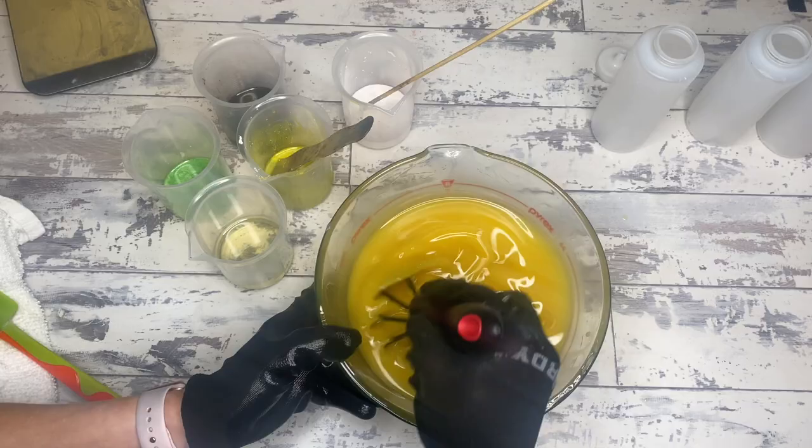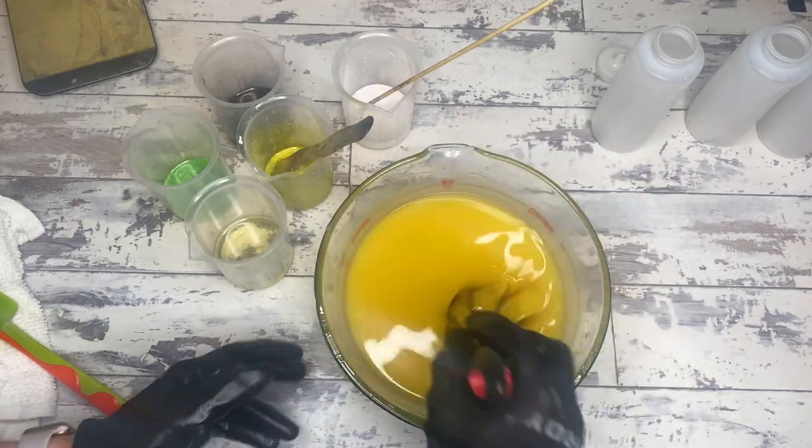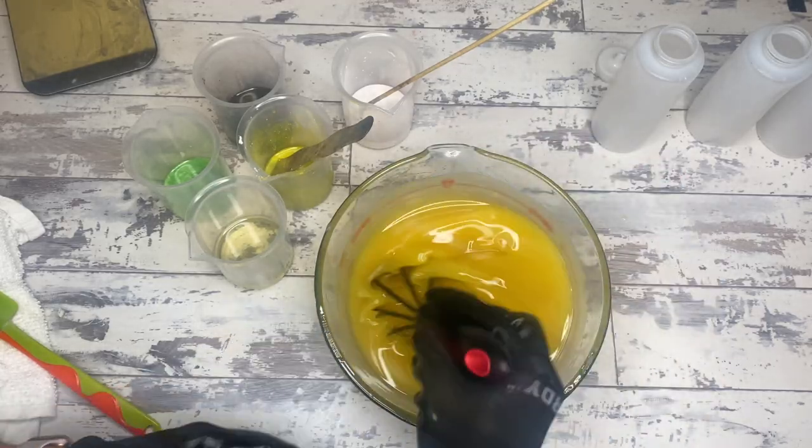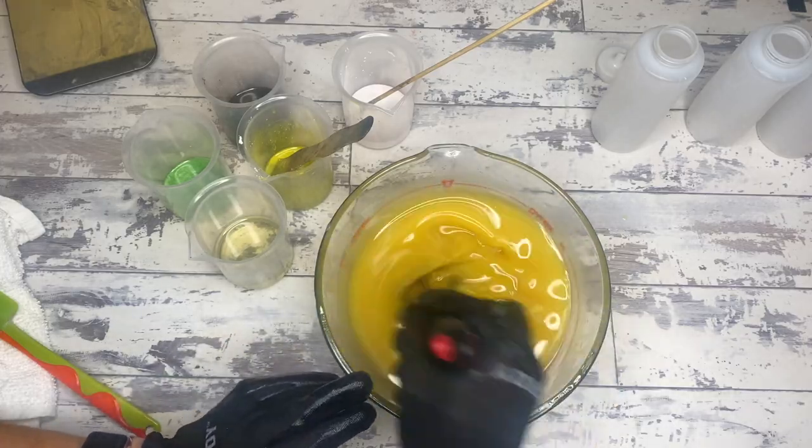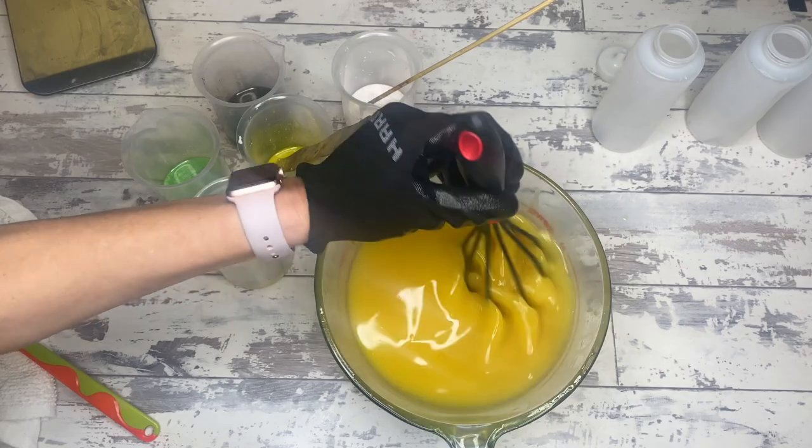Because we are using squeeze bottles, and squeeze bottles suck. You really want your soap to be very thin when you are doing a dancing funnel.